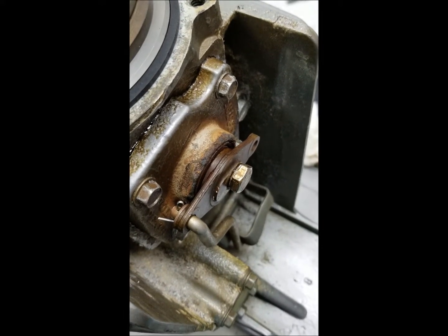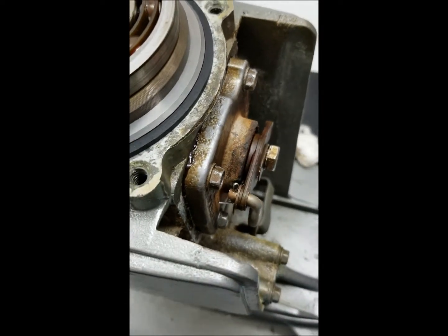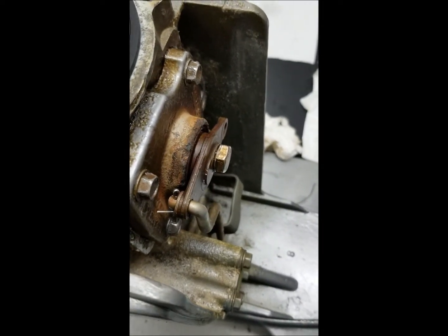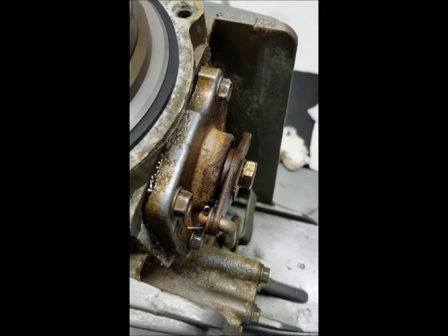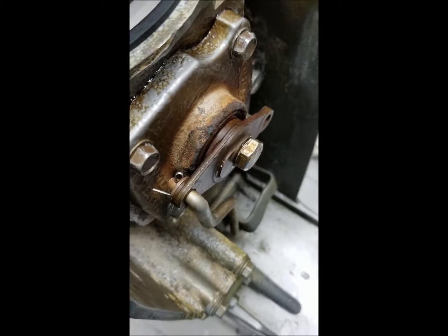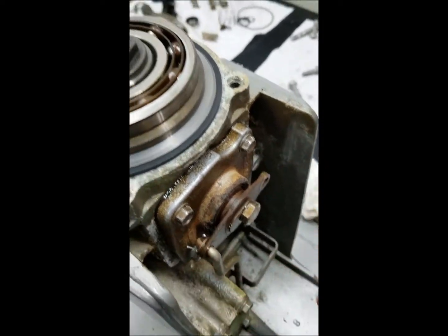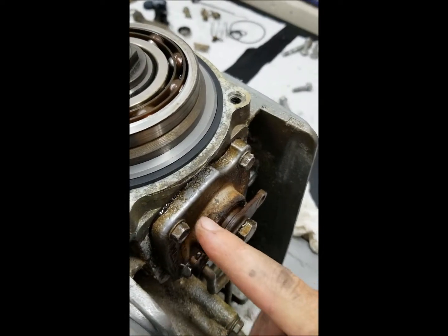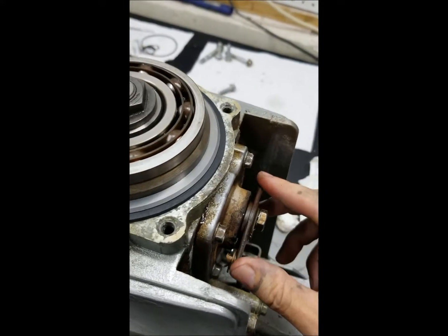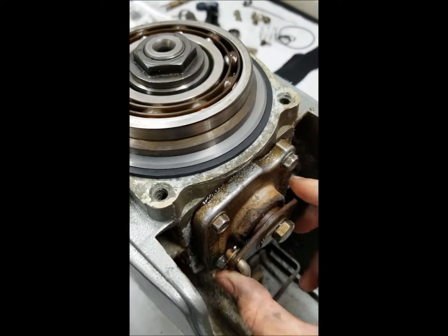Then take your shims and add up their thickness until you are as close as you can be to that feeler gauge measurement but don't go over it. I had 23 thou and my shims added up to 20 or 21, but the next shim was going to put me over — so that's the number I picked. Once you have that amount of shims, add three more to that stack. I ended up having to take out one shim less than I had before, so essentially I'm pushing that shoe further into the clutch, which should help with my engagement issue.